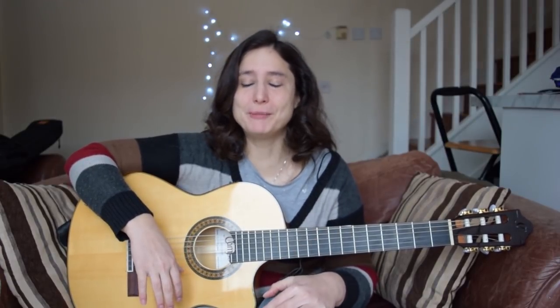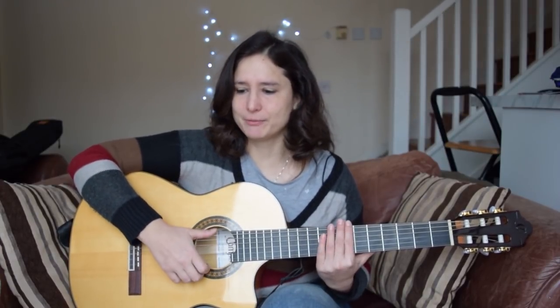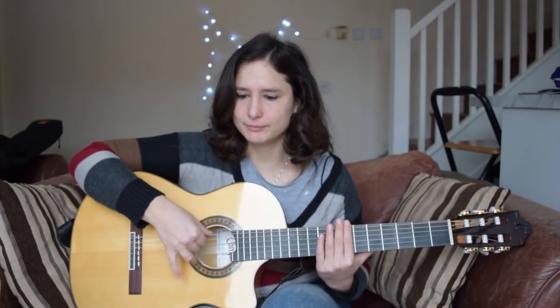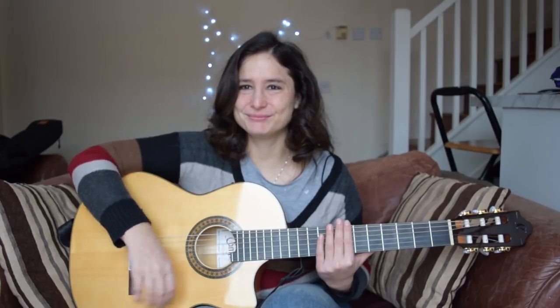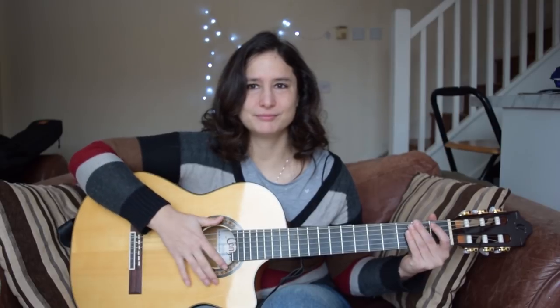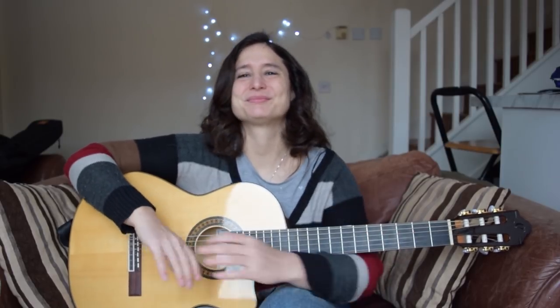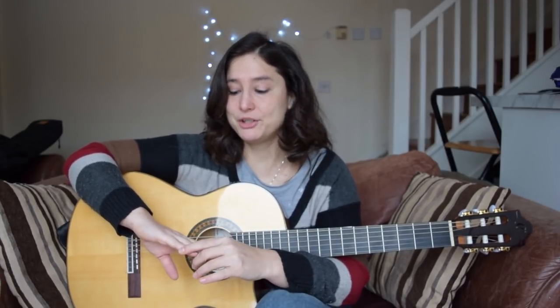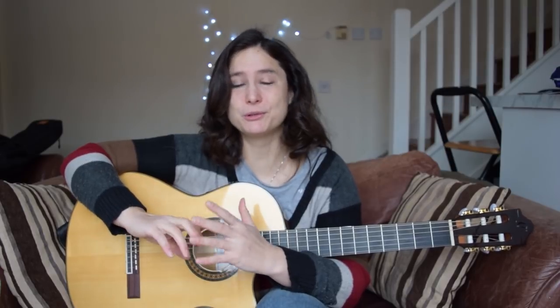That's the first movement, and after that it's down with the thumb and up with the thumb.